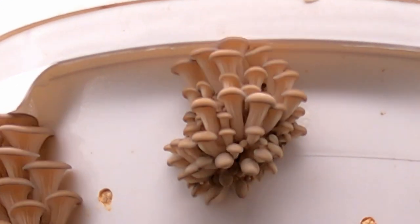Hopefully two, three, or four weeks later you'll be harvesting your first grow.